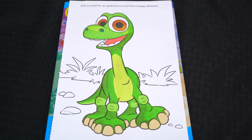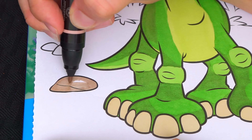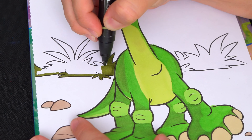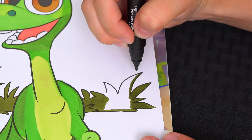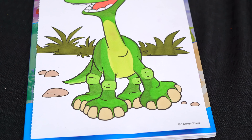Now let's color in all this stuff in the background. Let's color in these rocks on the ground light tan. And let's color in the bushes back here in olive green. Let's color in the woods. Now let's color in the rest of the ground down here light brown.